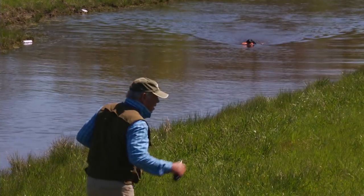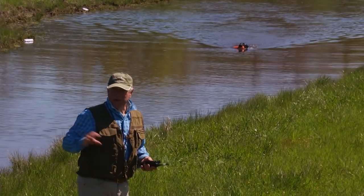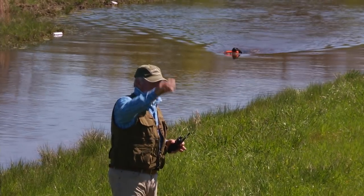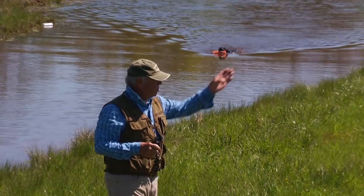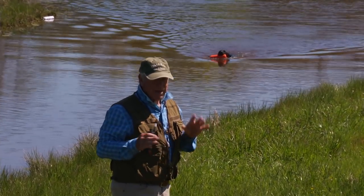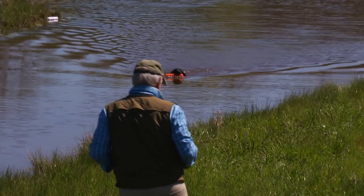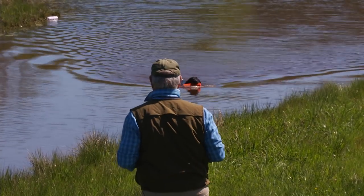You can take this drill and put it on any shoreline. You can put it on a round pond where you place these bumpers and then throw just beyond it. Once they get this — once they've done it a few times — it works like magic.